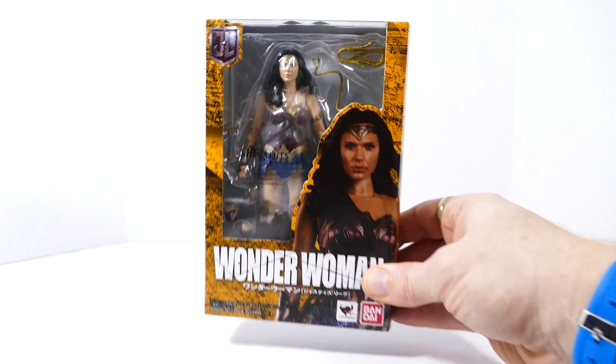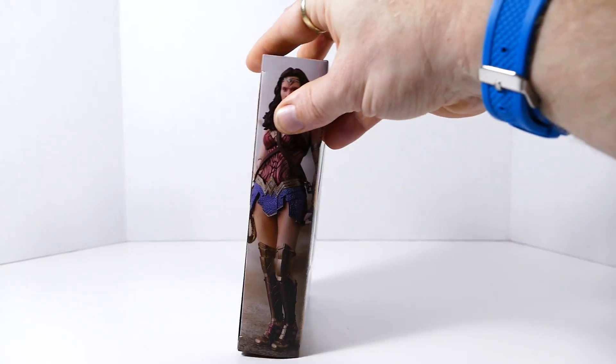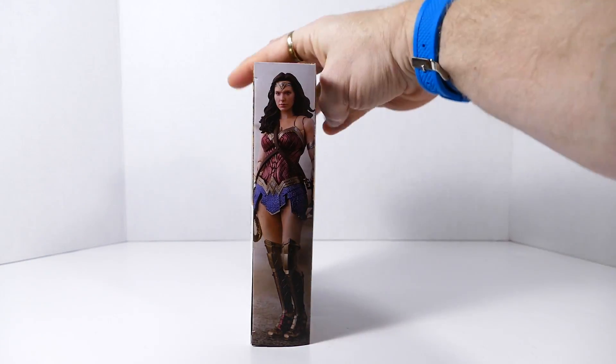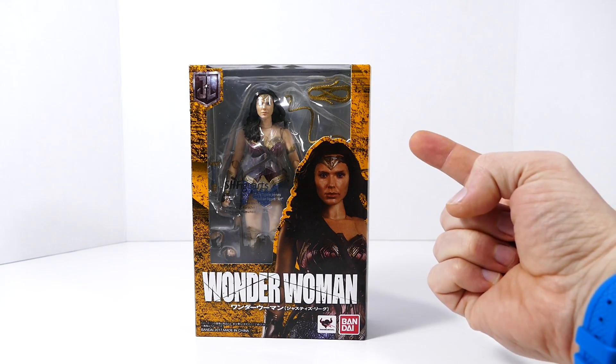You've been looking at the front of the packaging since the video started. Here's the back of the packaging, just in case you missed it. And here's the figure on the side of the box — that's actually one of the promo pictures we saw online before the figure was released. But enough about the outside; let's get to the meat and potatoes of the inside.